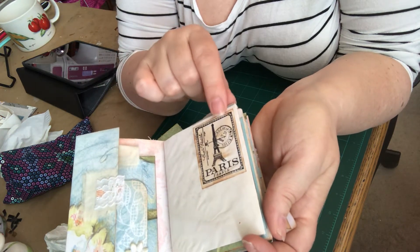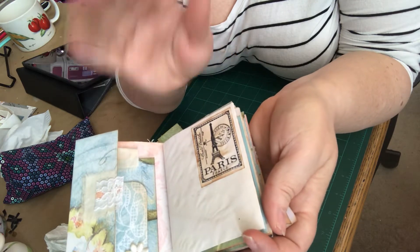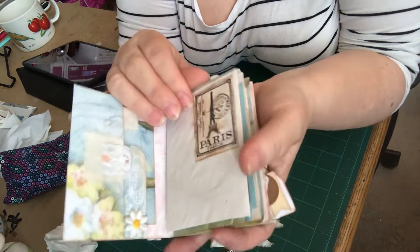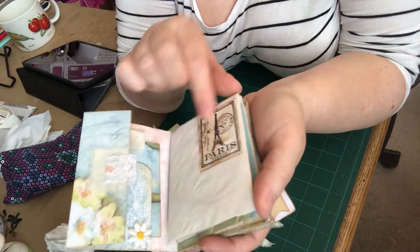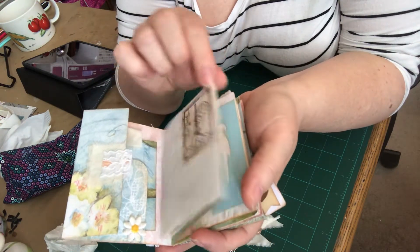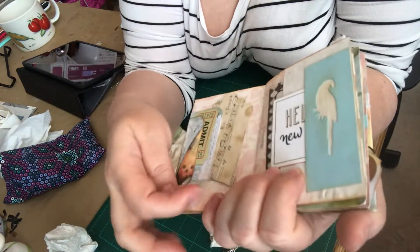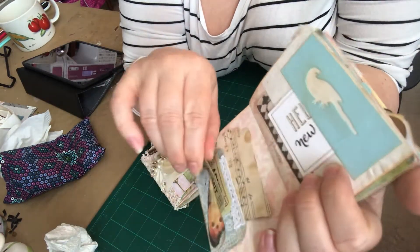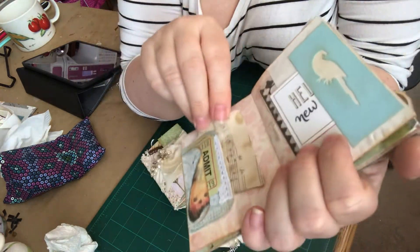I think a lot of us got it from Dollarama. I put it on — if we didn't, I apologize for teasing you, but I think a bunch of us got some stamps from them and I just glued it down. I stamped it out, cut it out, glued it down. Then over here she made a double tuck spot, so I put some tickets in the first one and then this one is a tag for writing spot.